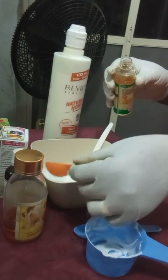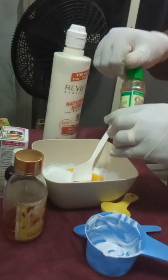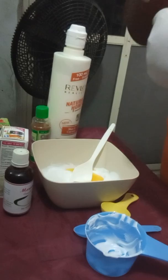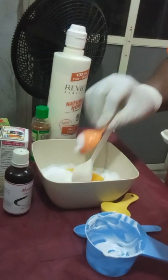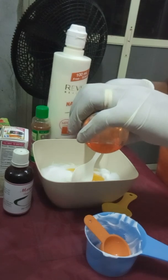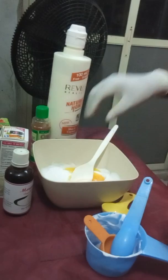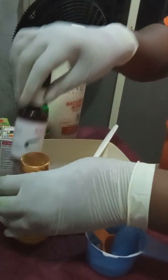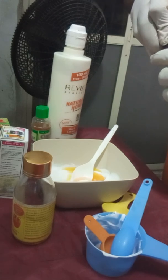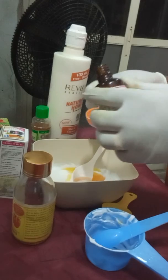I have to cork back every ingredient I'm using to prevent cross-infection. Now I will be adding the Piment dogs Vend Cimac — all I need from this is 10 mls, that's a tablespoon. This is the Moroccan serum and I will be adding another 15 mls to prepare my lotion.